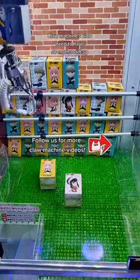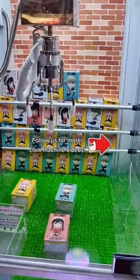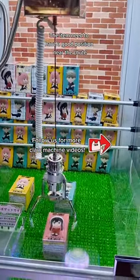The claw needs to have enough strength to lift up the item. The item also needs to be in a good position near the chute.